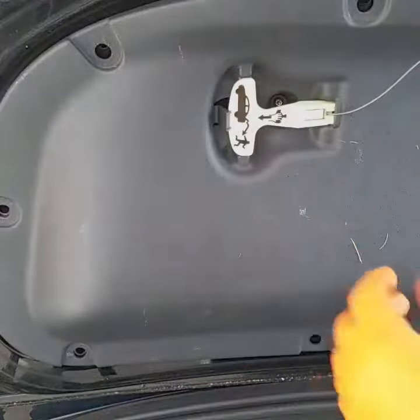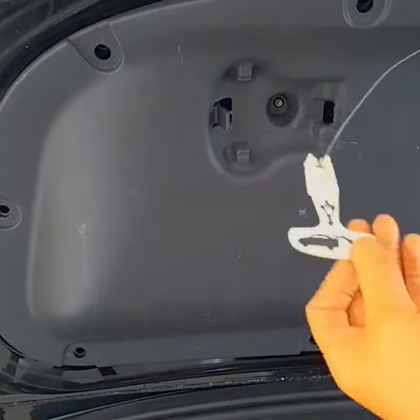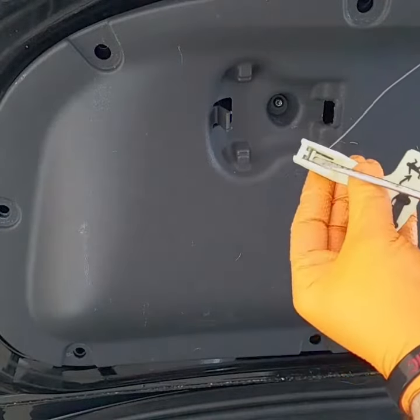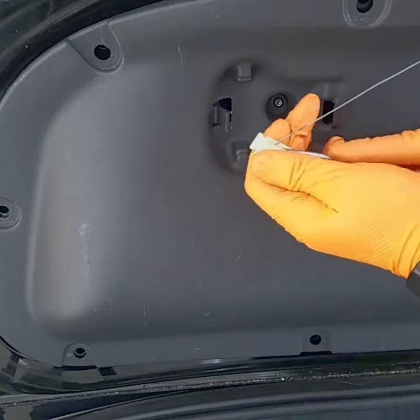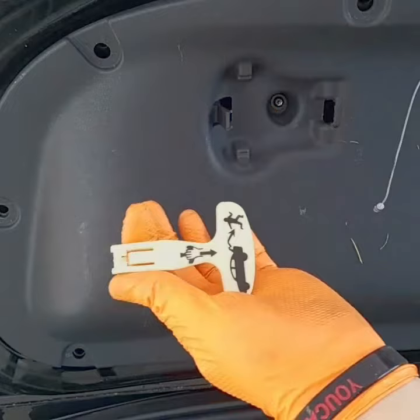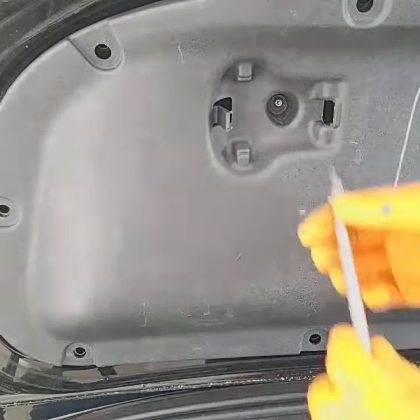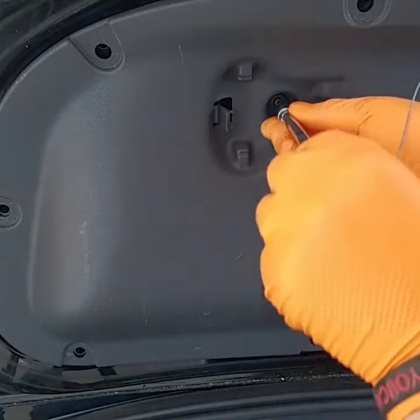Before you can remove the cover, you need to disconnect the trunk emergency release. Turn it — not on this side, but on this one — and press down and push it away. Next, remove the T20 screw right here.